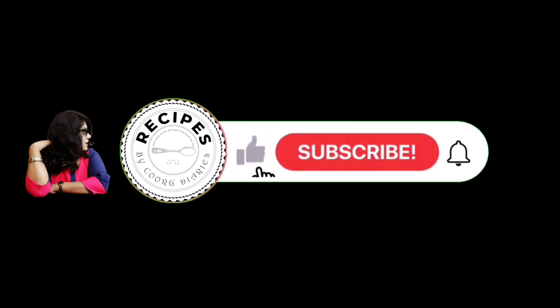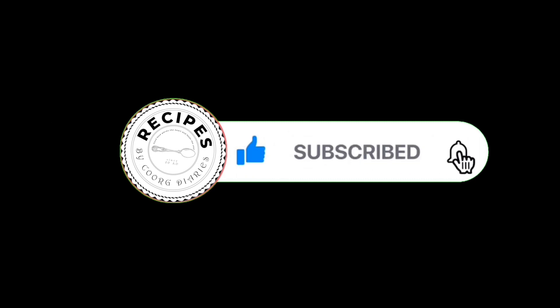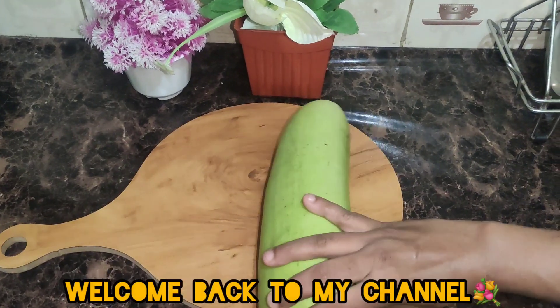Hi, Hello, Namaste. Welcome back to my channel. We have a recipe for today. If you want to subscribe to our channel, please don't forget to subscribe.